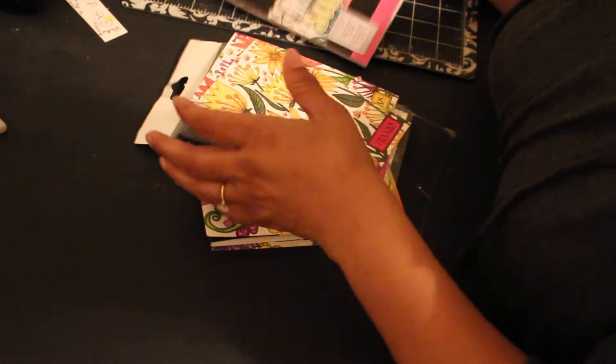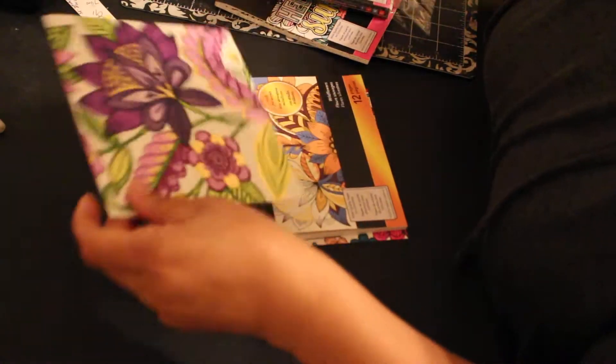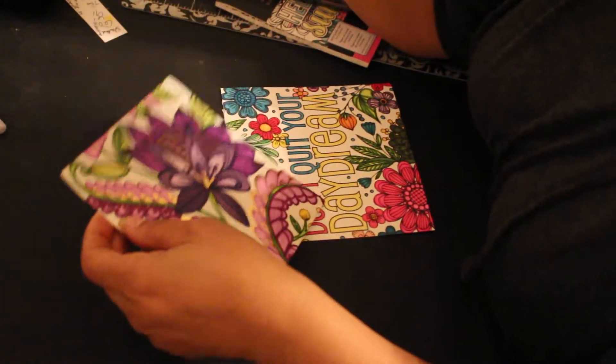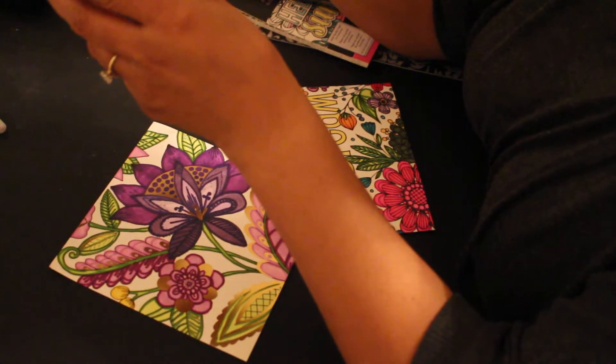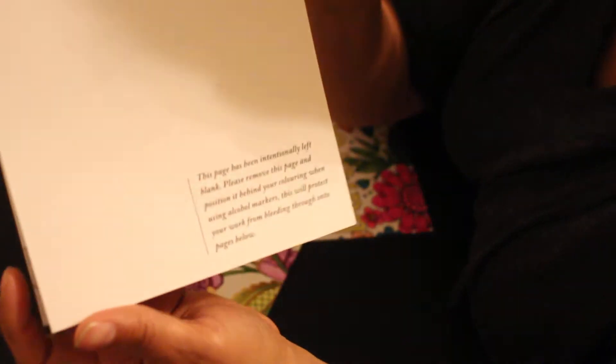Alright, what I did this week was I decided to play with my Spectrum Noirs again. I just did a couple of colorings, nothing fancy, just playing around. I wanted to play with my little Colorista books — this one is the premium marker pad, and this one is the wildflowers Colorista. This one has the gold foil accents in it — I showed this in a haul a while back. They have a blank page you use between each coloring page so things don't bleed through.